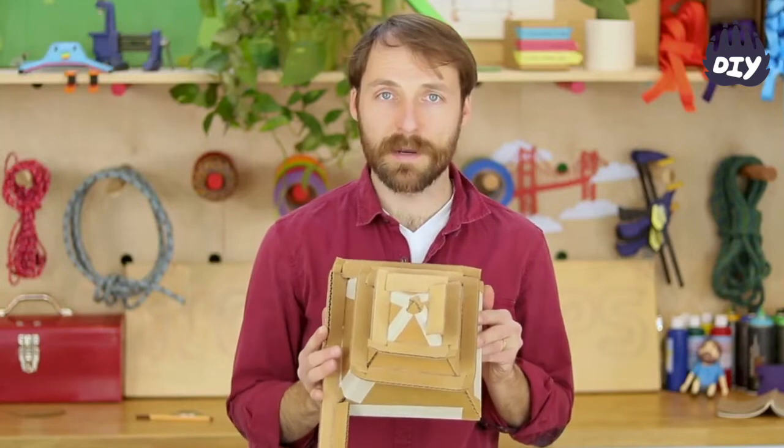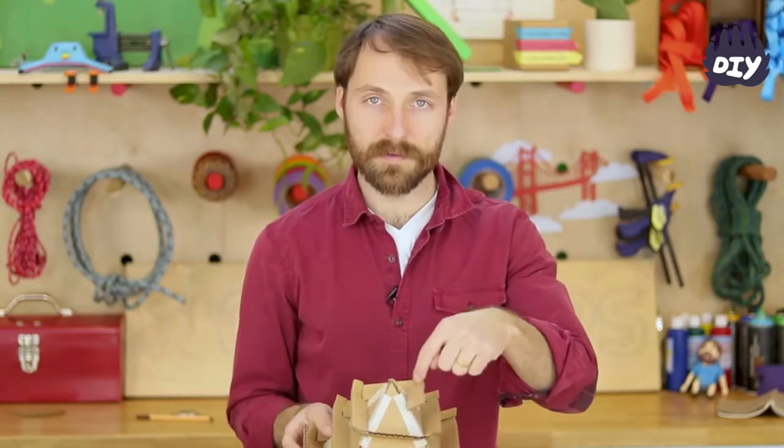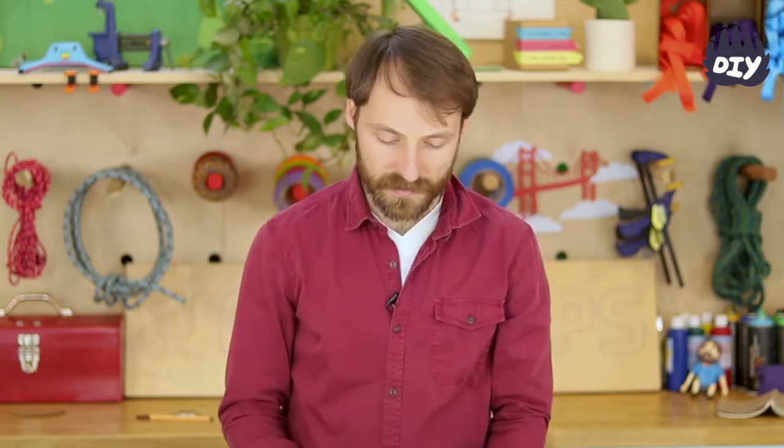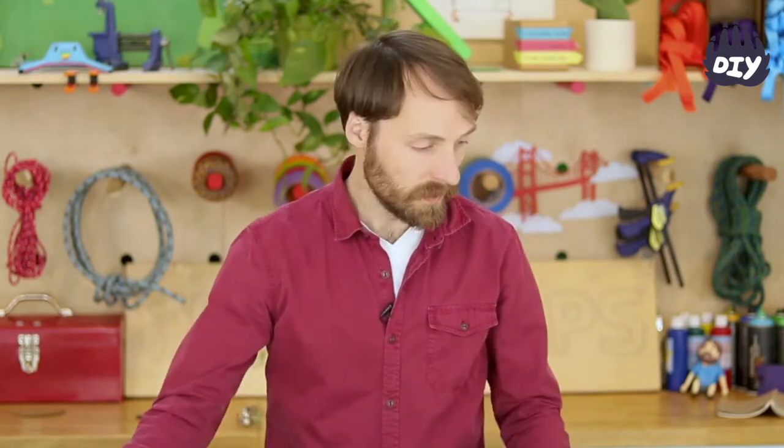This is a spiral ramp set around a pyramid, so it's not circular — it's actually square. To make it, it's super easy. Basically you have to make triangles that are all the same size. You make four of those and put them together.